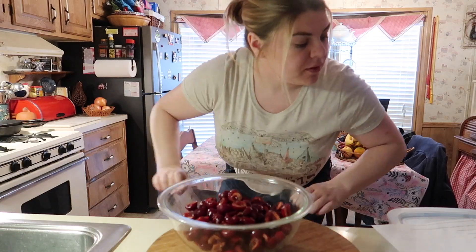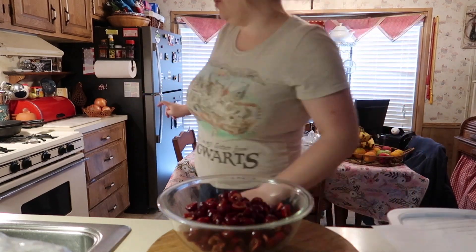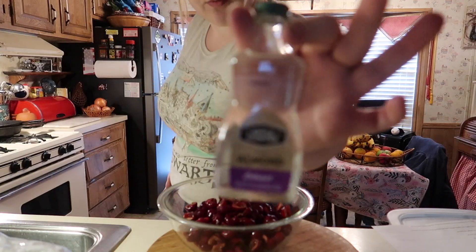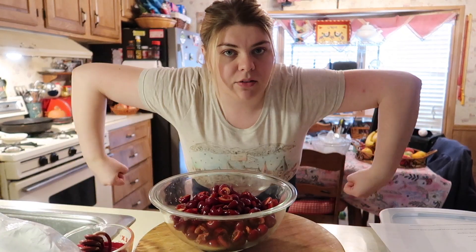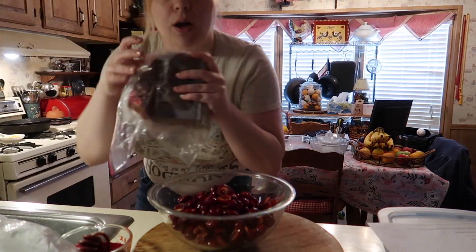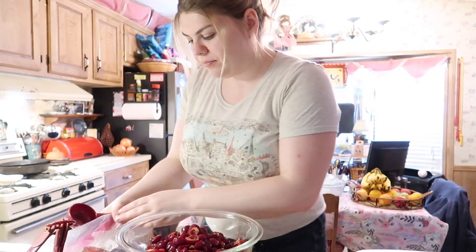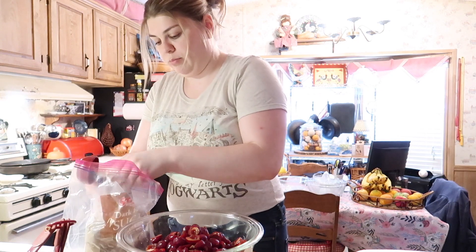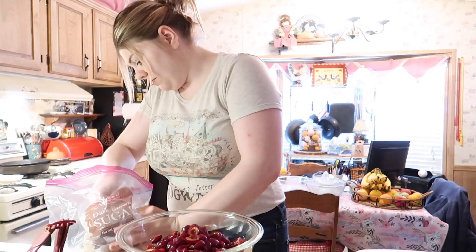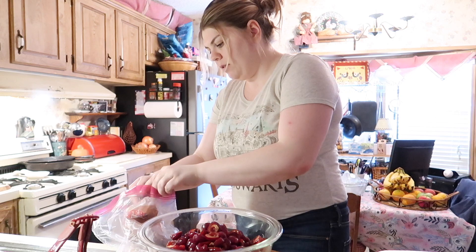All my ingredients are over here. I need sugar, cornstarch, lemon juice, and almond extract. Look how pretty this bottle is. For the sugars — I didn't see the 's' at the end — I need my trusty brown sugar. One-fourth cup packed brown sugar. I really hope I don't burn this or mess this up because that would be horrific.